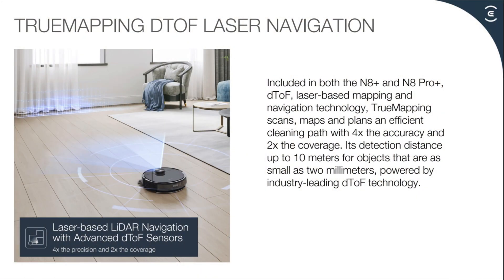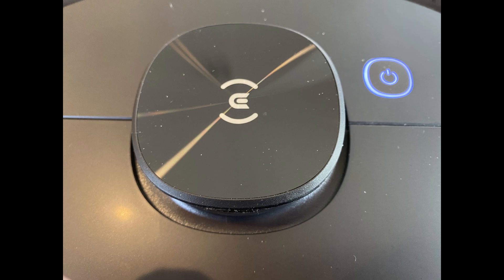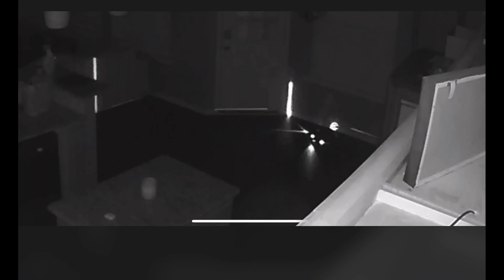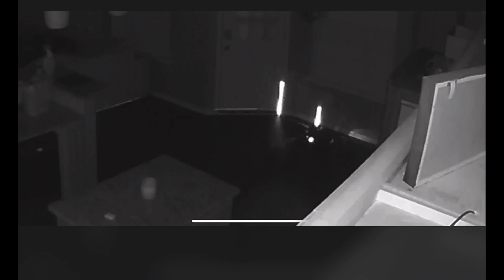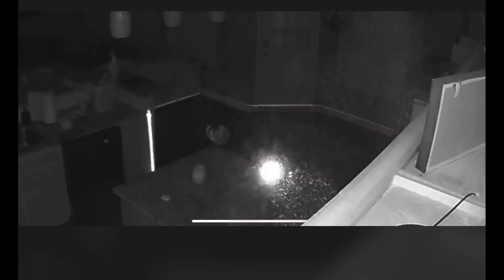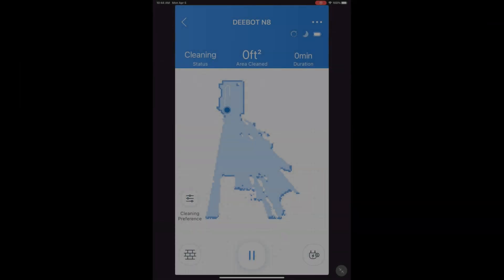Next, you have the laser-based LiDAR navigation sensor that maps your floor plan. This is where the spin LiDAR comes out of. Here's a good view of both sensors working together, showing how the LiDAR sees and maps the wall.